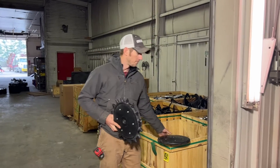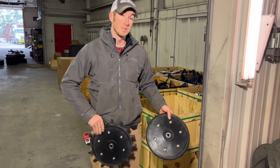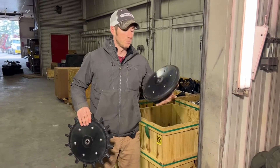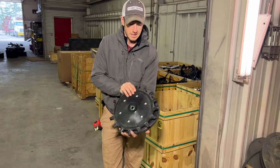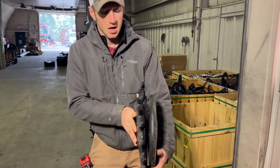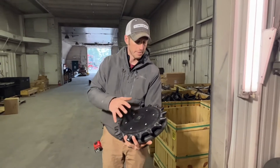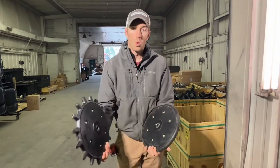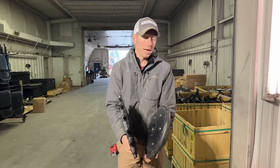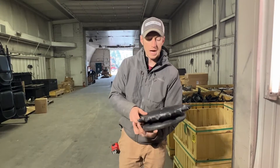Hey guys, Adam Fennig here with Fennig Equipment. You're tuned into the Talking Shed. Today we're talking planter closing wheels, and I want to answer some pretty common questions and misconceptions that we get. A lot of guys want to save a little bit of money, and I'm all for that, but I get a lot of guys asking if we can just run one poly spike twister alongside one smooth rubber. My quick answer is no, that's not ideal, and I'm going to show you why.